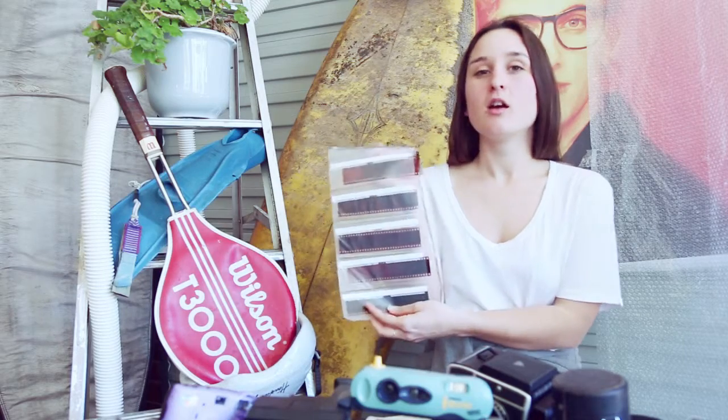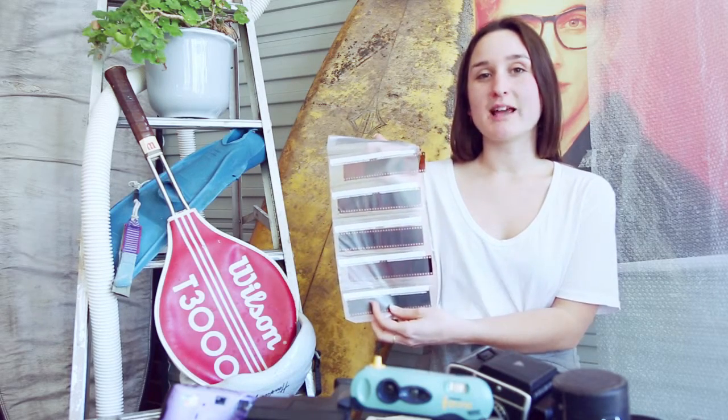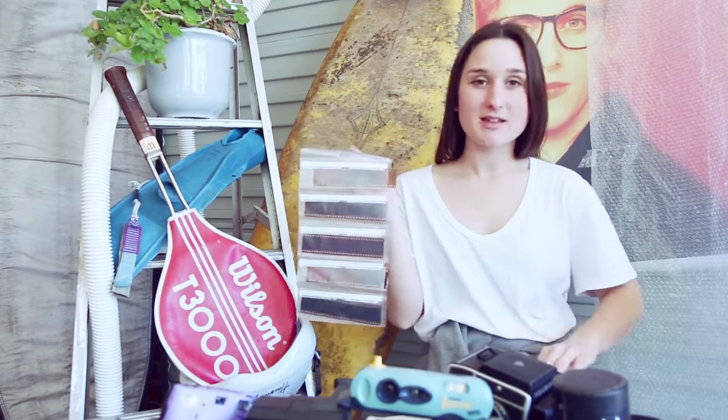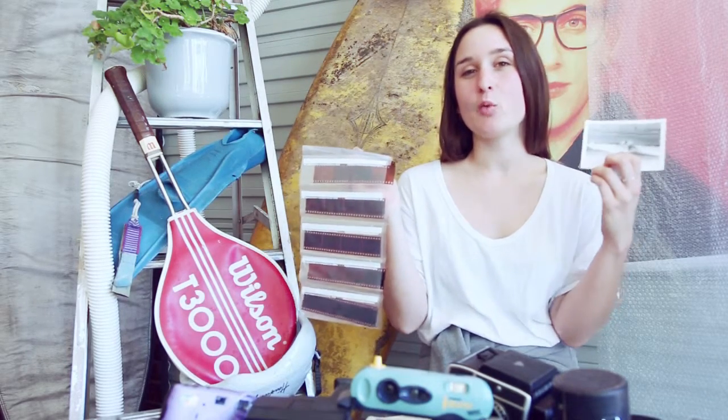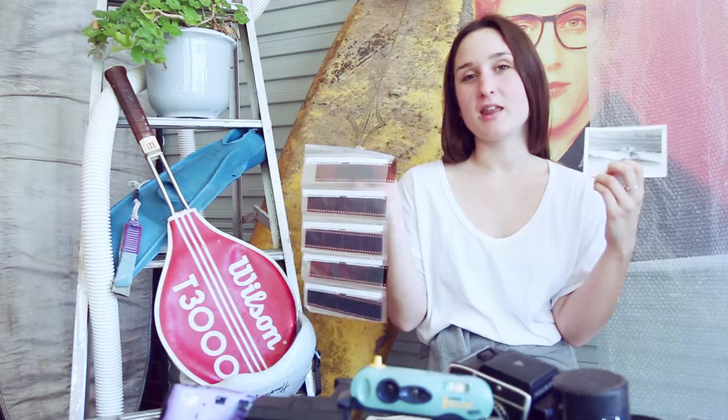So now you've got your perfectly exposed images, it's time to take them to a trusty lab where they'll get them developed for you. Once they're developed, your negatives will look like this and you can either get them printed there, or get them scanned so you can later look at them in Photoshop where you can edit them, print them, and then get them framed.